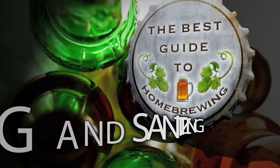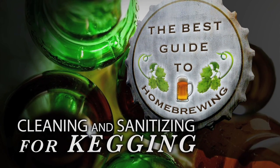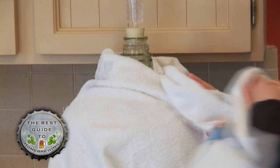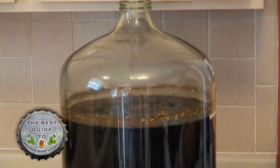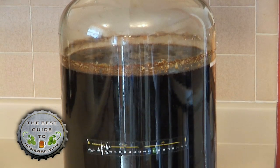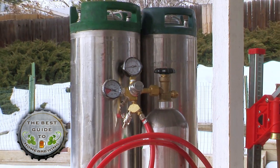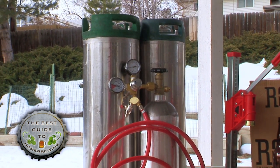Welcome to the Best Guide to Homebrewing. This segment will show you how to clean and sanitize equipment for kegging beer. In order to ensure your batch of homebrew turns out well, you will need to make sure your equipment is clean and sanitized while you put your newly fermented beer into a keg. Kegging is the easiest and fastest way to enjoy your homebrew.